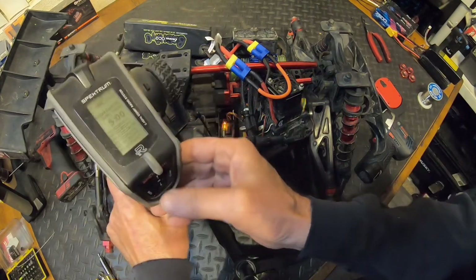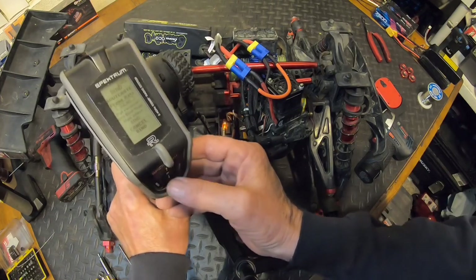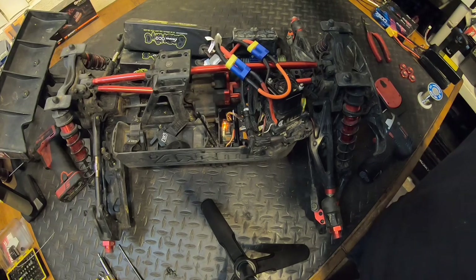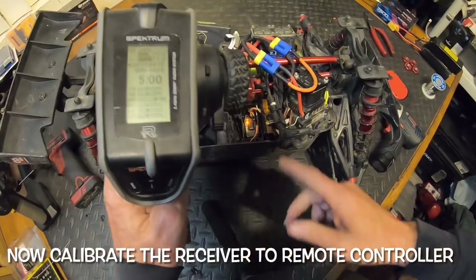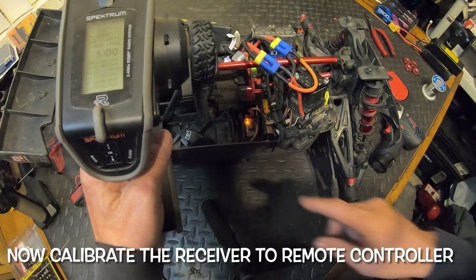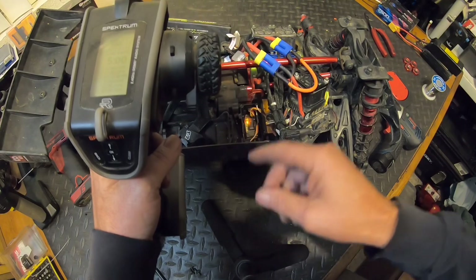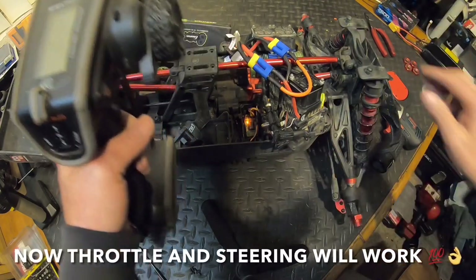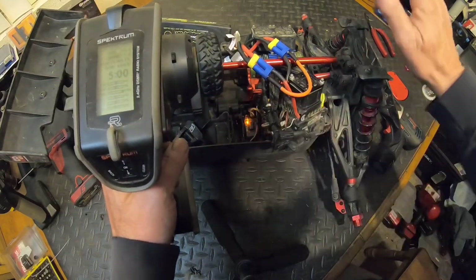It's blinking now — we need to get to bind within a certain amount of time. When your controller doesn't work right it's pretty hard to do, so we're going to go over to bind. I have to move this controller away from the RC. I'll hit okay, it gives me a certain amount of time. Now I'm going full throttle — the light goes off. Then full brake — the light goes off. Then right turn, then left turn, and now it should work. That's how you calibrate the receiver with AVC and everything working.